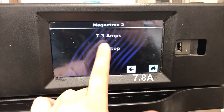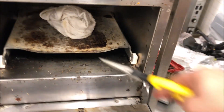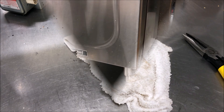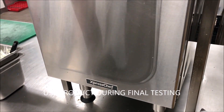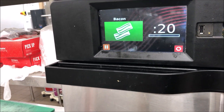We're ramping back up, almost at 8 amps - I'm content with that. She's steaming again, so we're good there. Last thing we want to do is cook with product; we always test with product. We just want the mags to run fully.